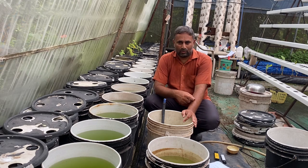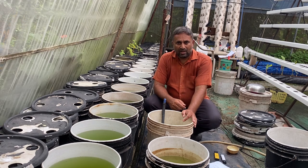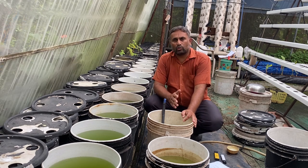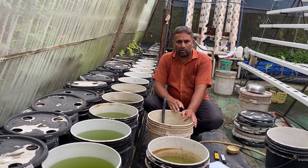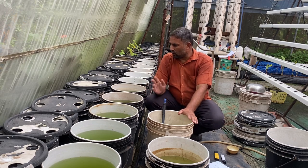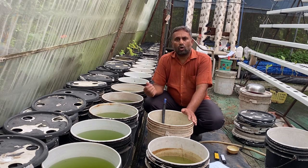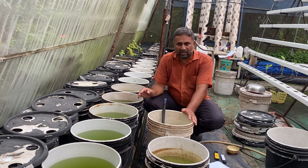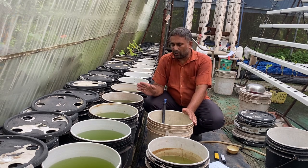Hello friends, welcome again to my channel Organic and Hydroponic Urban Grow Pro. What you see here is my DWC bucket system, and today in this video I am going to discuss in detail about making the nutrition solution for this DWC bucket for growing many types of vegetables. You can grow in one, two, or many buckets at a time — you only need to manage good nutrition.